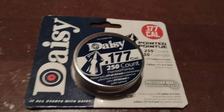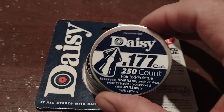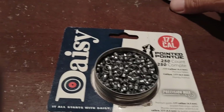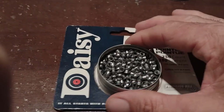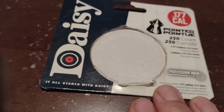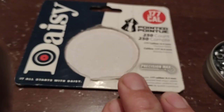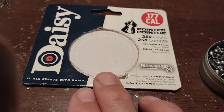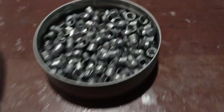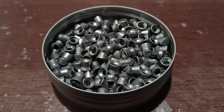These pellets have not done well in all of my air rifles. This 250 count does not say how much they weigh while they're at Wally World. They say they're Precision Max — I say they're Precision Junk. I'm making this video because I believe these are the worst pellets I've ever used.